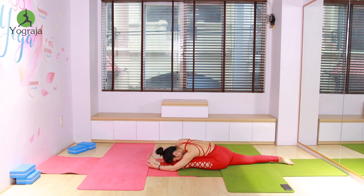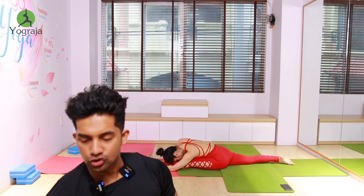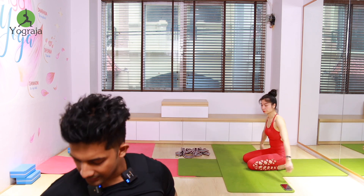Exhale, forward bend everybody — stay there. Six, five, four, three, two, and one. Again up everybody, inhale. Then exhale, take it back to down dog. Slowly drop your knees down and sit in vajrasana.